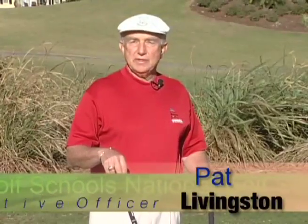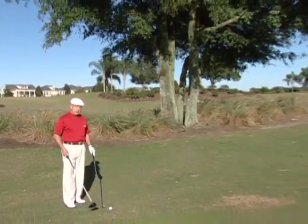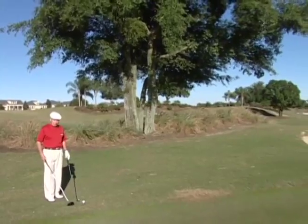I'm Pat Livingston, CEO of National Golf School, 3-time PGA Teacher of the Year from North Florida. We're at Reunion Resort in Orlando, Florida, which has three great golf courses. We're on the Palmer Golf Course, and we have a situation where we've hit the ball to the right of the fairway. We have a tree in front of us that is preventing us from getting the ball back into the fairway and into play.